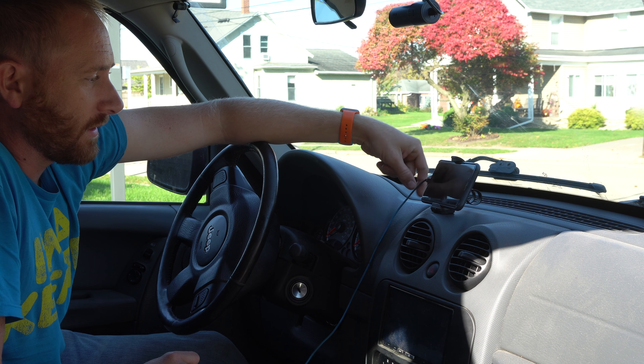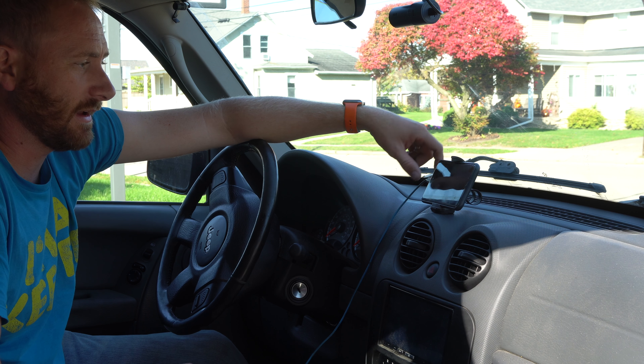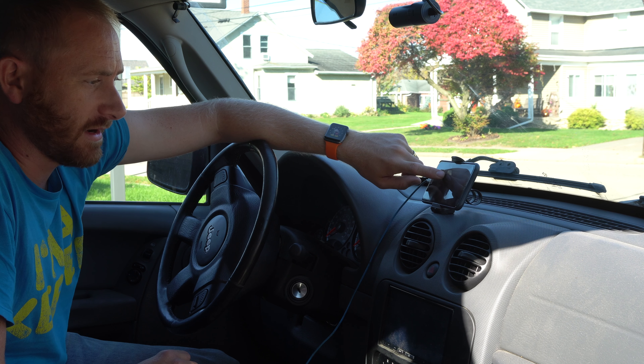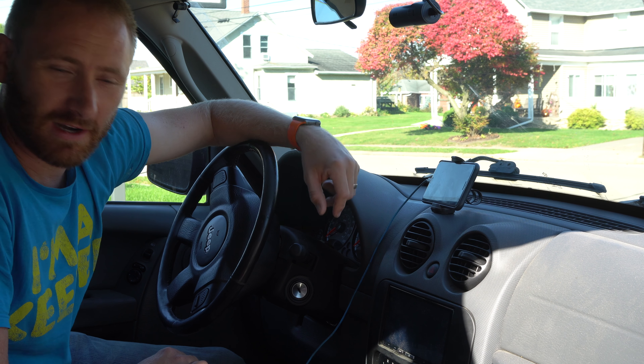I may actually bring my lightning cord up through the vent here so I can just pop it on there real quick and be done with it. If I want the home button on the right side, I can do it that way. I'm probably going to be upgrading to the iPhone X here in time, so I may not worry about the home button anymore.